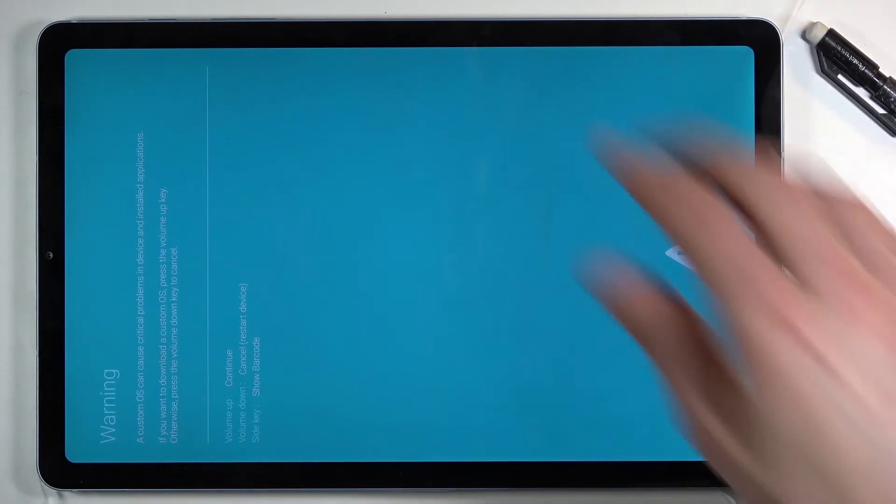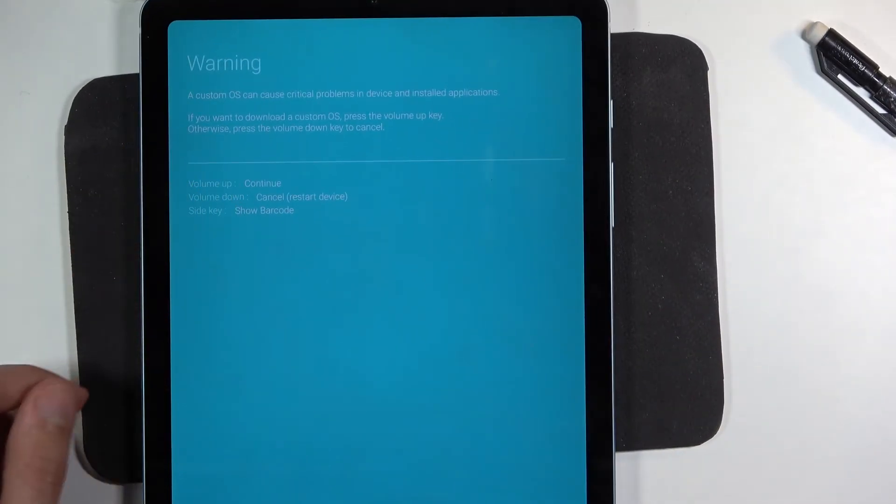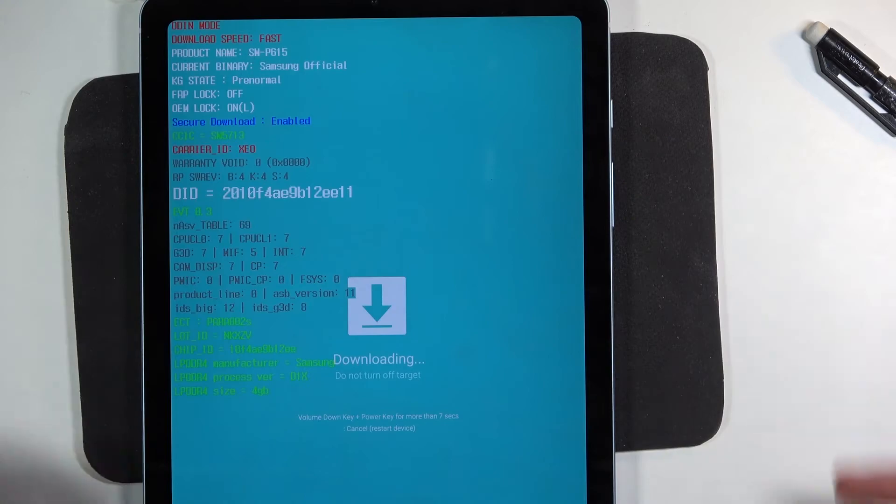I'm gonna flip it over and you can see right here a warning message. To continue we need to press volume up, and there we go — we are now in the download mode.